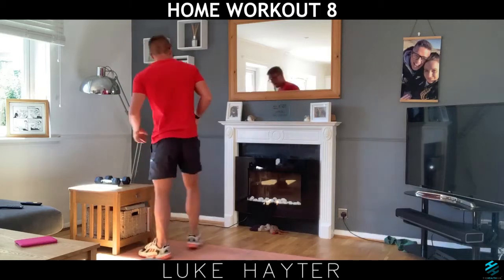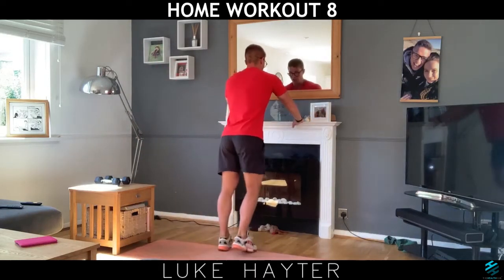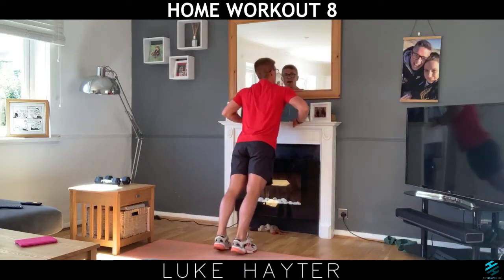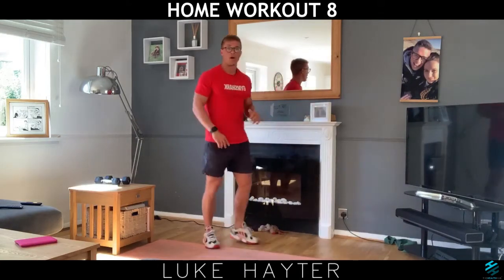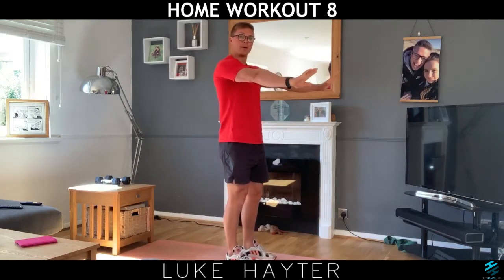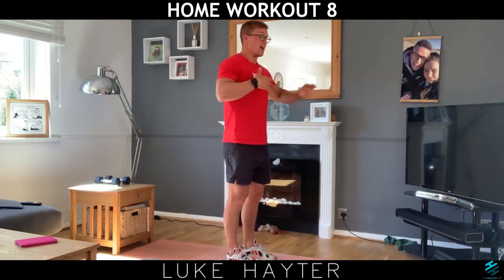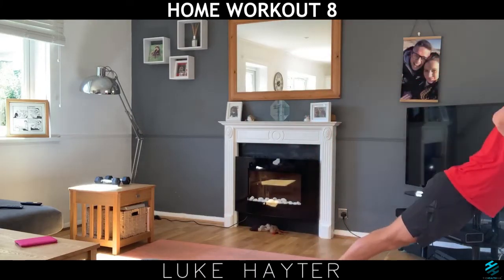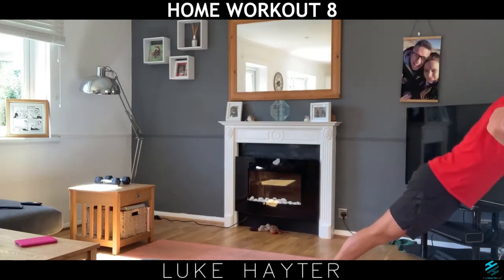Exercise number two is going to be your press ups with a shoulder tap. So you're going to come up and tap your shoulder, come up and tap your shoulder. Basically when you do your press up, you tap, do another press up, and tap. That could be done on a windowsill — I've got a windowsill just here — and I'm going to come up and tap my shoulder each time. The windowsill will be harder than the mat.